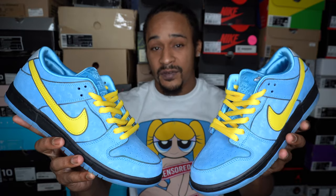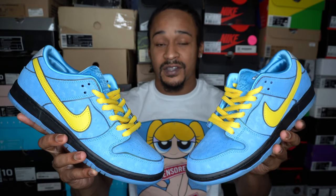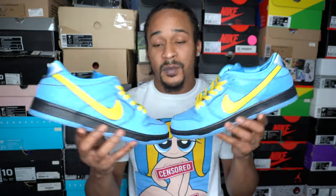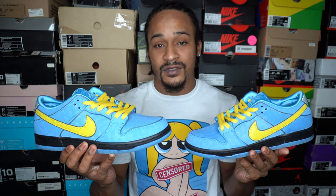I got the Bubbles Nike SBs from the Powerpuff Girls set, currently scheduled to release Thursday, December 14th. So as usual, we're going to take a closer look at the shoe from all angles. I'm going to put these on and step around in them so I can see how they look on feet. Then I'm going to share my opinion on the shoe, talk about release predictions, reselling predictions, and all that stuff. So let's get right to it.